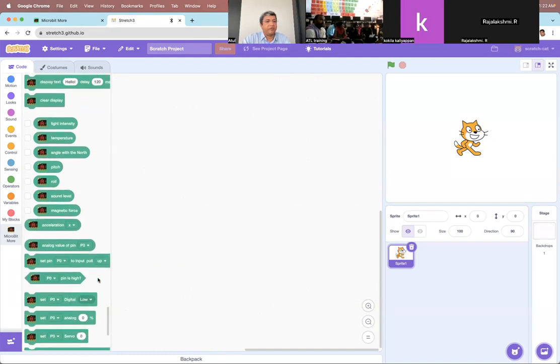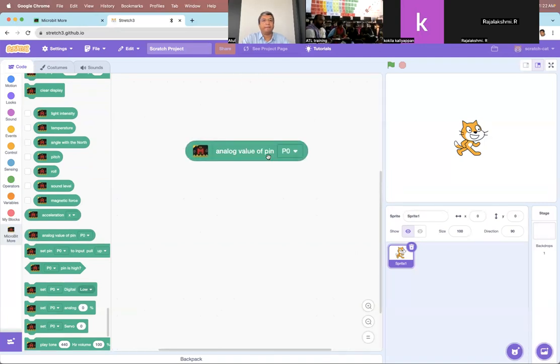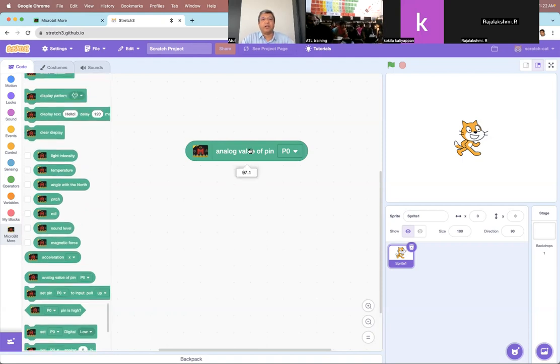Now let's go to Scratch. I'm connecting something to pin zero and expecting an analog signal out because that's where I've connected the soil sensor. If I go down, there is something that says 'read the analog value of pin zero'. If I had connected to digital out, I would use the block that says 'is pin zero high or low' — because if my sensor outputs a digital signal it can only be high or low. But because I have the analog sensor, I have to use 'read the analog value of the pin'. If I just click on it, it is showing me the analog value: 97.1.